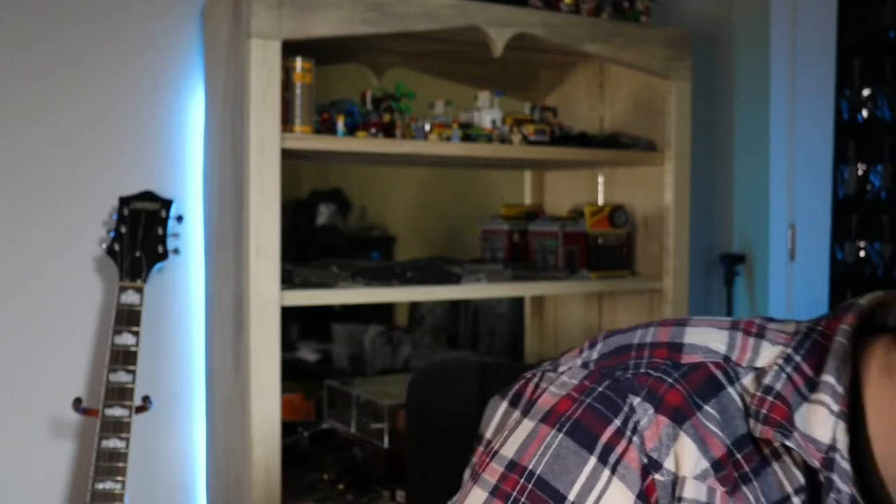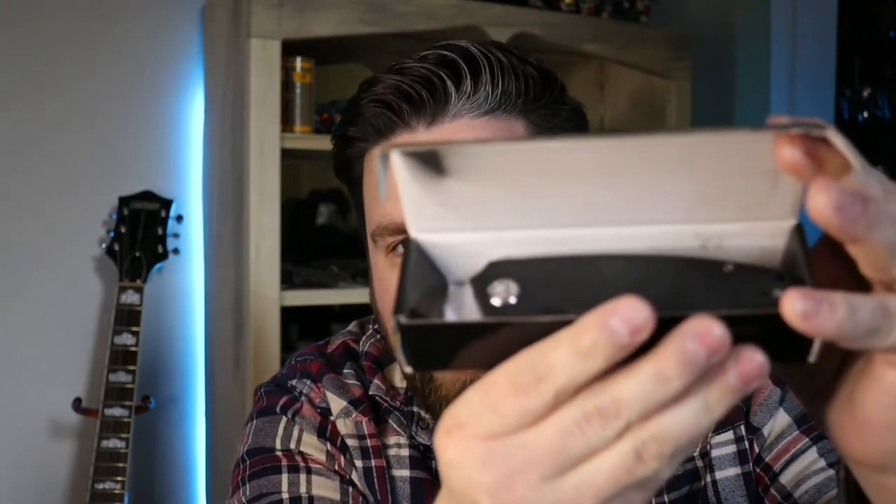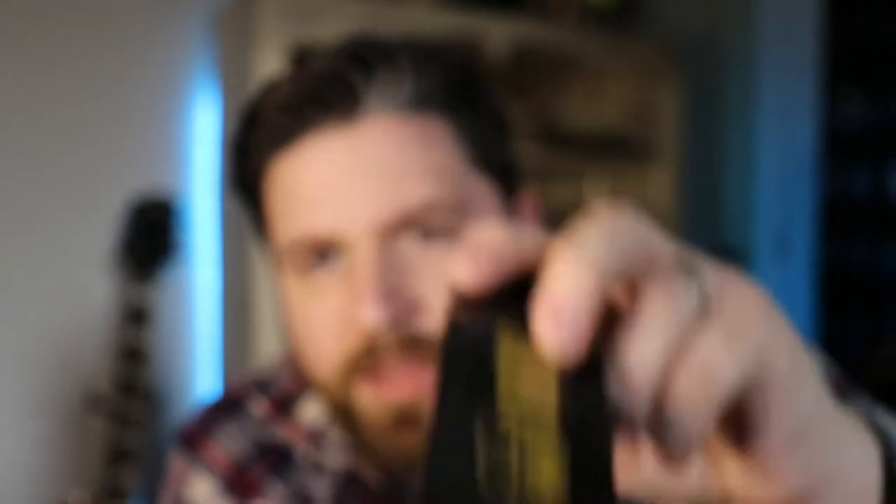Let's start with the cheapest and go up. This one here is the Kyuubi — I know it's pronounced Kyuubi. This is the KU322. It comes in a box — it's just a budget Kyuubi so it's not going to be super fancy packaging. You've got a flipper tab and a thumb hole.